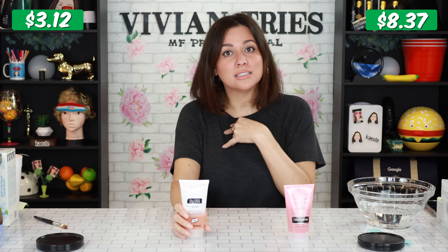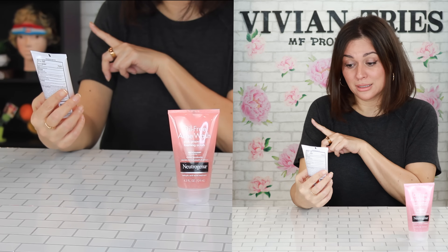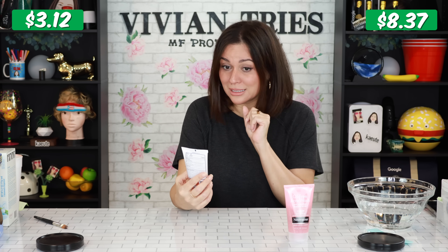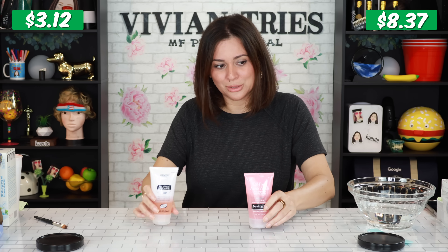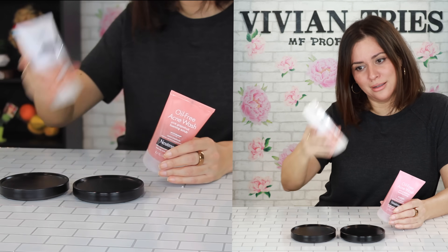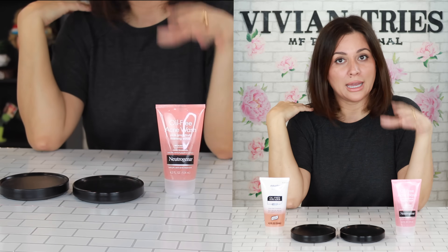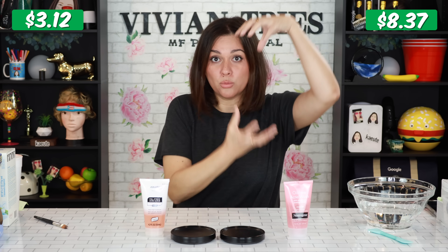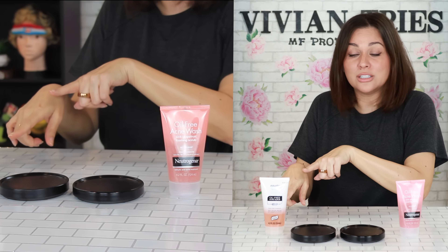The same natural pink grapefruit extract, paraben-free. Both have salicylic acid at 2%, which is the active ingredient. Both are giving us the same amount — 4.2 fluid ounces. So is the product good? Yes, I've used it for many, many years. Do I want to save the money? A hundred percent. And here's a little pro tip: this stuff is good for people that have bacne breakouts on their shoulders or back. They sell this in body wash size — that's how much I like it.